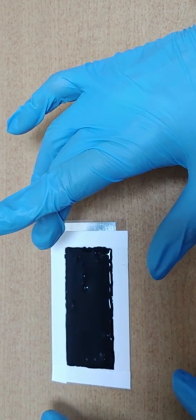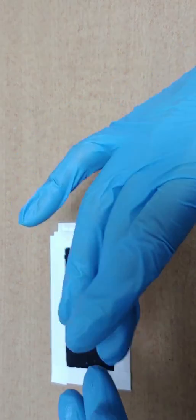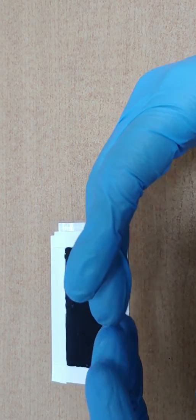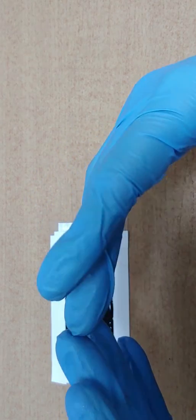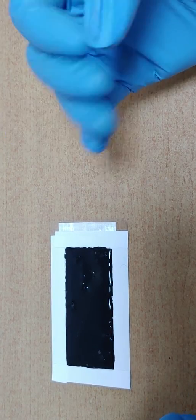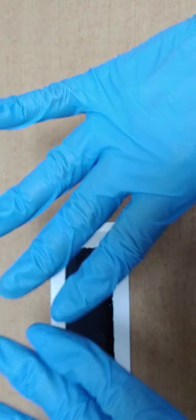I'll make it dry in natural state before making the graphene electrode. I used heat before, but I found that making the graphene electrode dry in its natural state is much better than drying it by heating. Maybe drying in natural state is better.